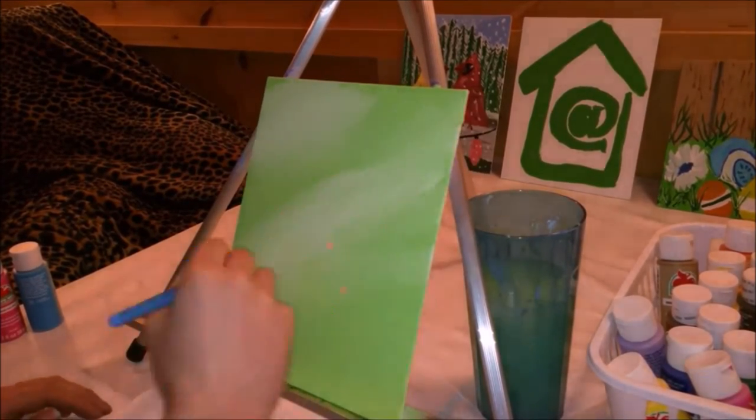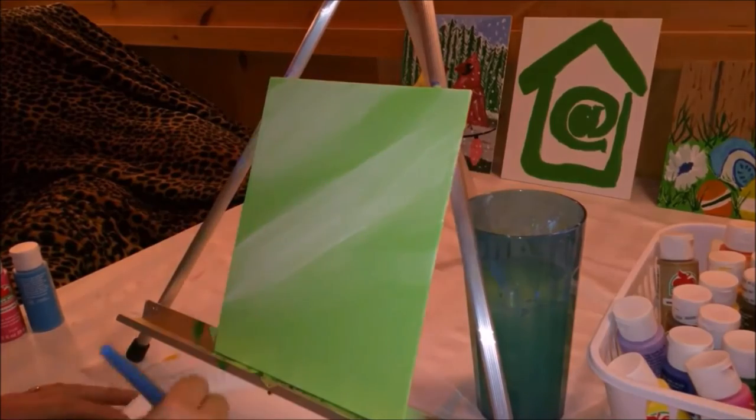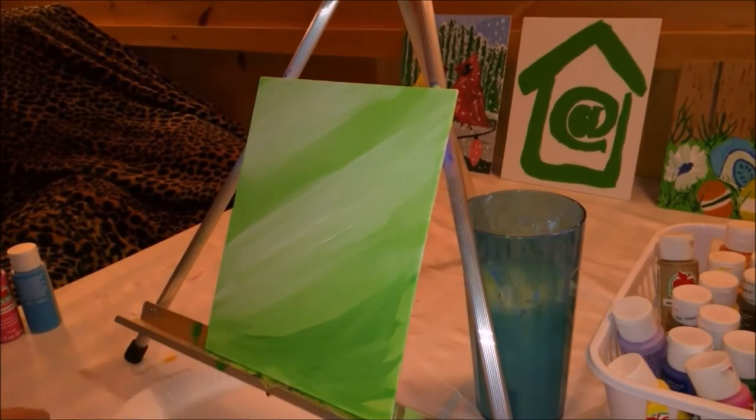In purchasing the smaller bottles of paint you have the ability to have a larger variety in your paint selection, so you don't have to work as hard trying to blend. When I decided to get serious about painting I purchased 30 bottles, or 60 fluid ounces of paint.